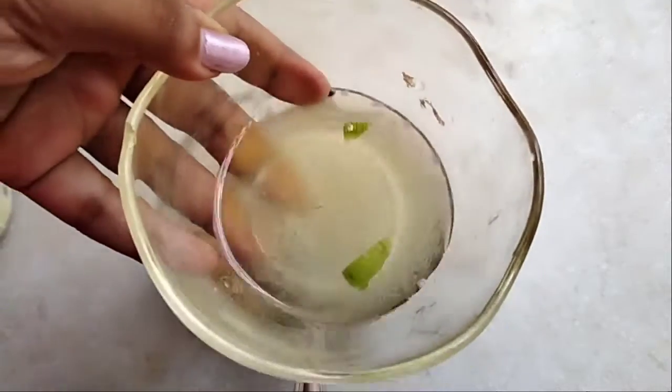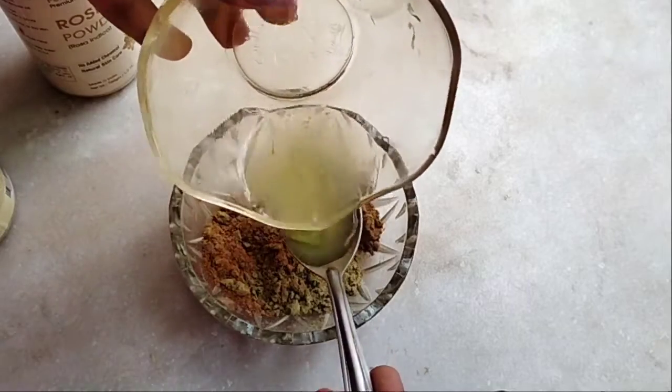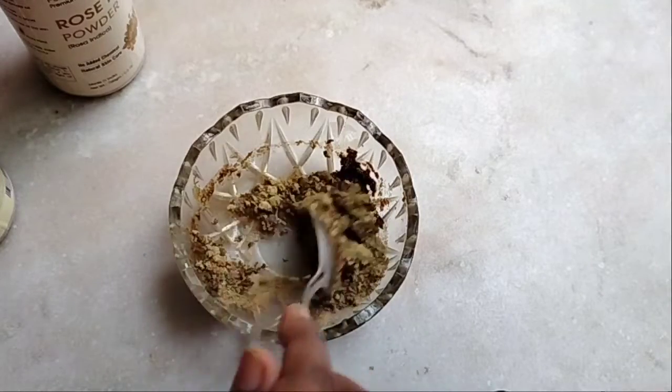Here I have used rose powder and neem powder. You can add one teaspoon each, along with pure natural aloe vera gel — make sure you use natural aloe vera gel.